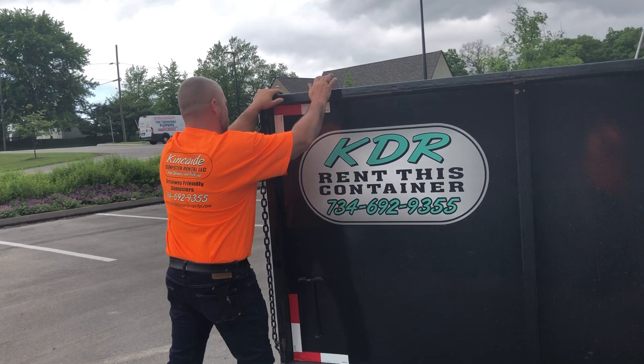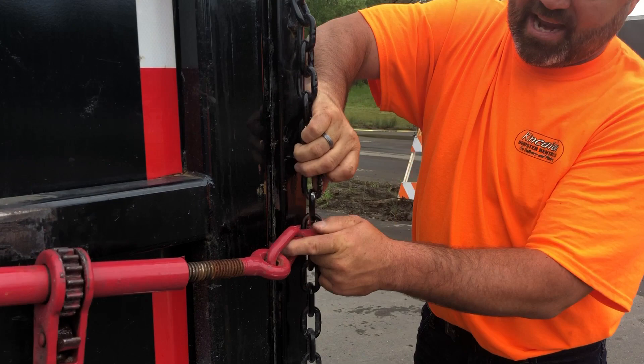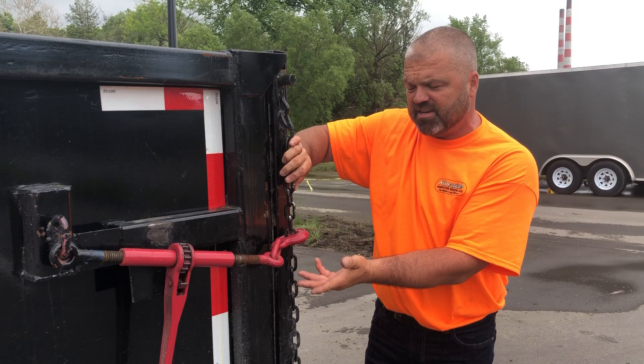Once you get it around to the other side of the container, you're gonna push it up and hold it as tight as you can. Grab the ratchet and hook it to the chain — hook it right to one of the links of the chain. There's not a particular link; whatever one fits on there good for you, whichever link you get locked on first.